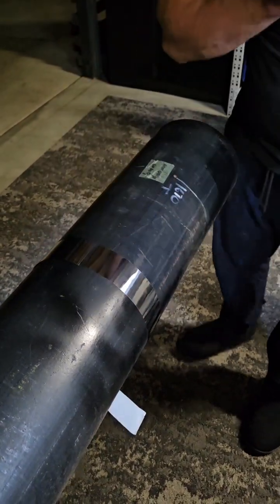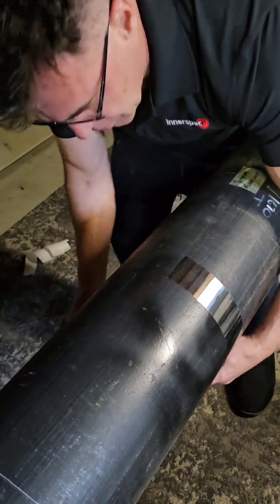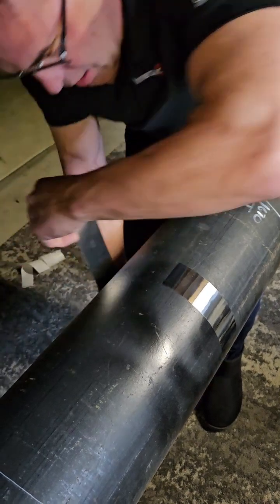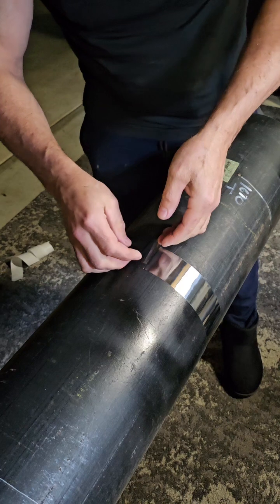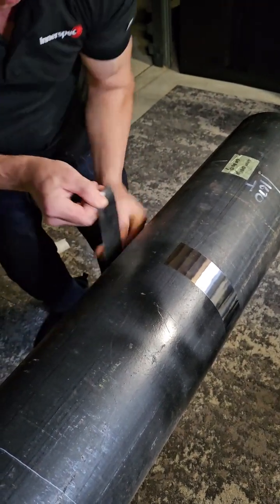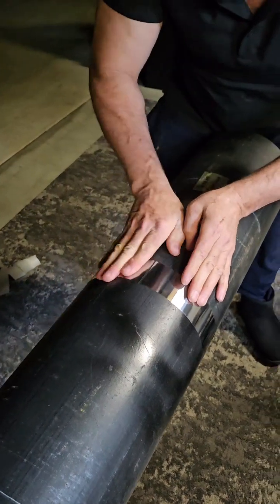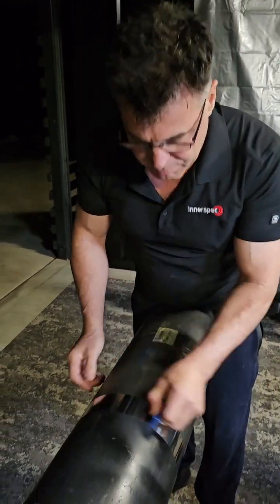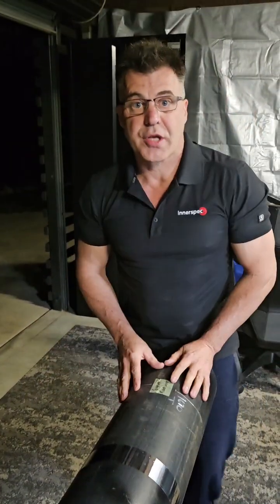Now that I've got that started, I can take this off, peel all my tape off, and just roll my hand around to keep any air out of that. I've got that a little bit off centre, so I'll try that again. And there you have it — it's lined up. Now we just magnetise that up, a couple of laps, and it's ready to scan.